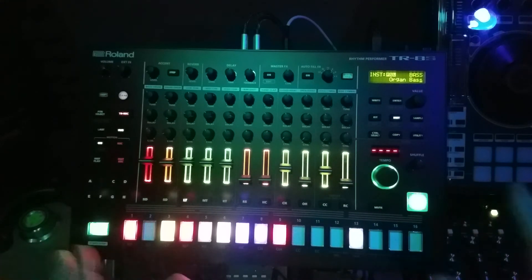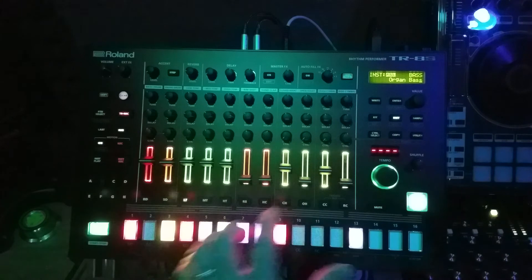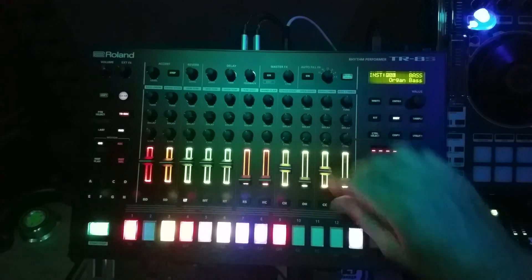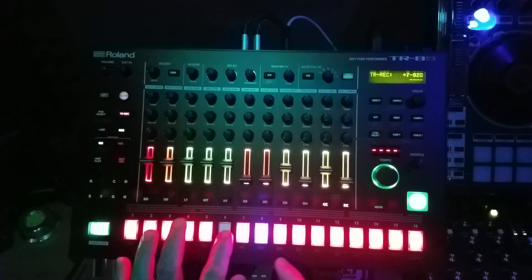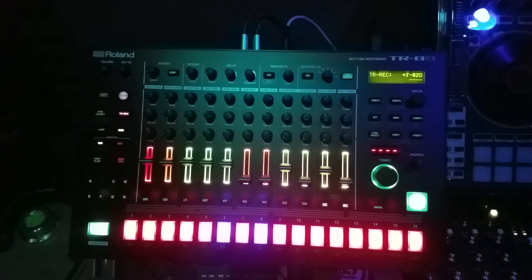Anyway, I hope you get the idea of what I'm doing with the sub steps and the flams and how you can work them into what you're creating. Don't just stick with your snares or your hats — work your toms, work your bass sounds, work other sounds. And it also works on the trigger too, if you want to set up flams to trigger other sounds. You can do that, getting into a whole other world of sound creation.